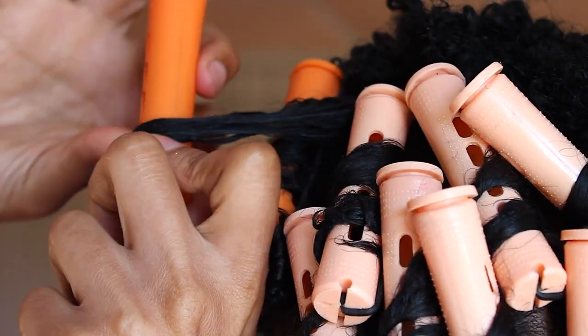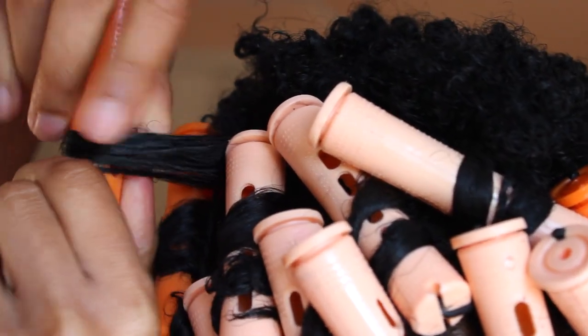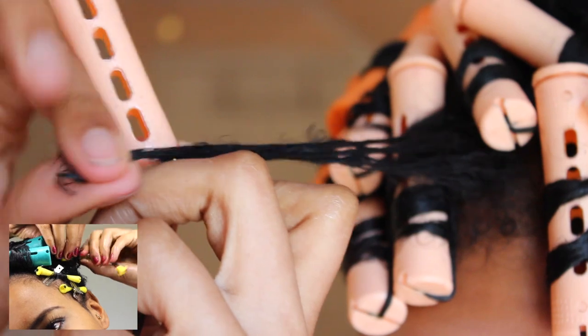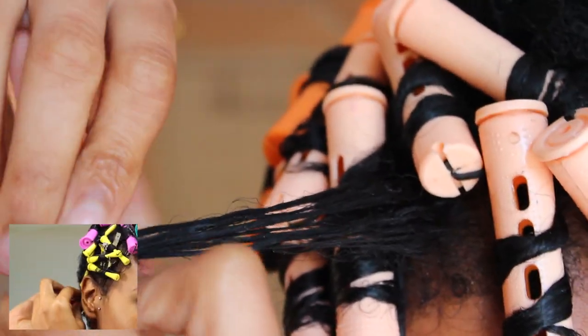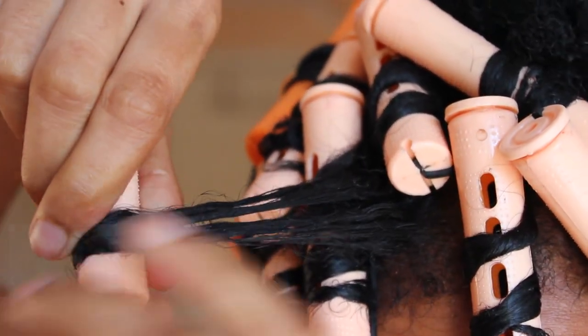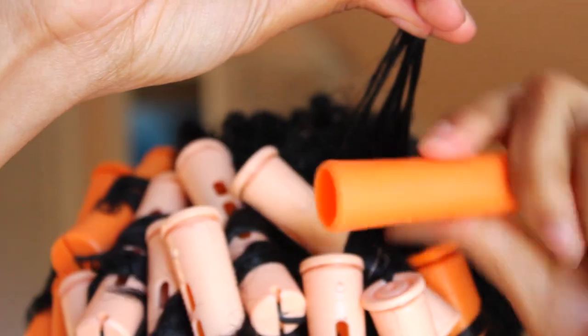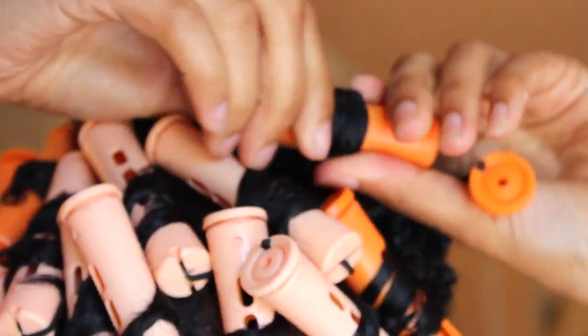Let me just dim down this music real quick so you guys can hear me a lot better. So this is the slightly different technique that I'm talking about. In my other video, I kind of rolled the perm rods onto itself, but this one I'm rolling it in a spiral-like motion upwards. The reason I'm doing this is because I want the style to come out in spiral curls rather than regular curls. For instance, I'm going to wrap it on itself so it can hold and then roll it in a spiral-like motion upwards. I'm wrapping it on itself and then wrapping it upwards into a spiral motion.